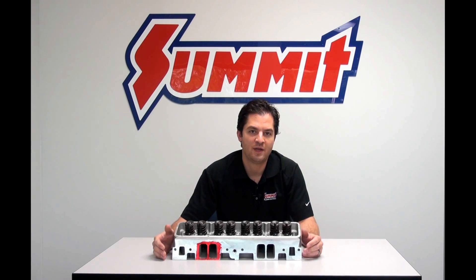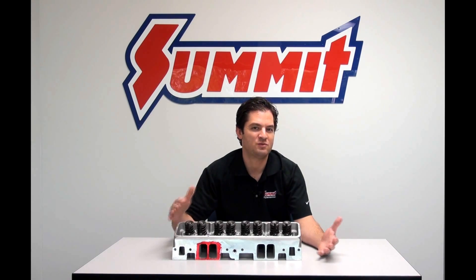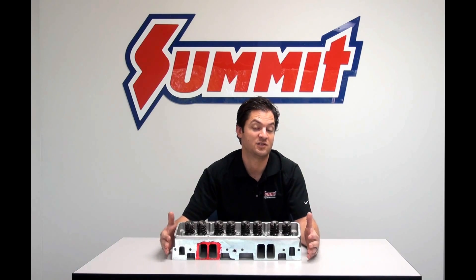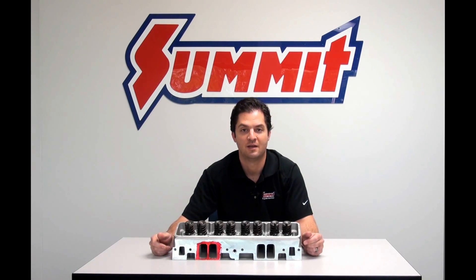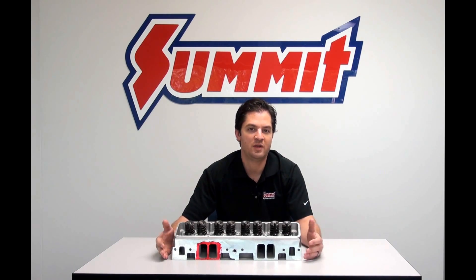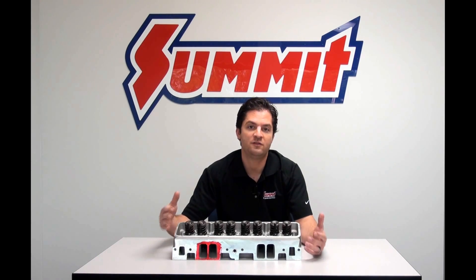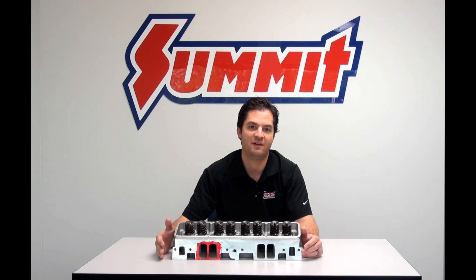A lot of us get in trouble because, much like when we go to select the camshaft, we have a vision of bigger being better — and with cylinder heads especially, that is not the case. Depending on how the vehicle is going to be used, how much compression the engine has, and cubic inch displacement, all these factor into the size of runner that's going to work most effectively and efficiently on your engine combination.